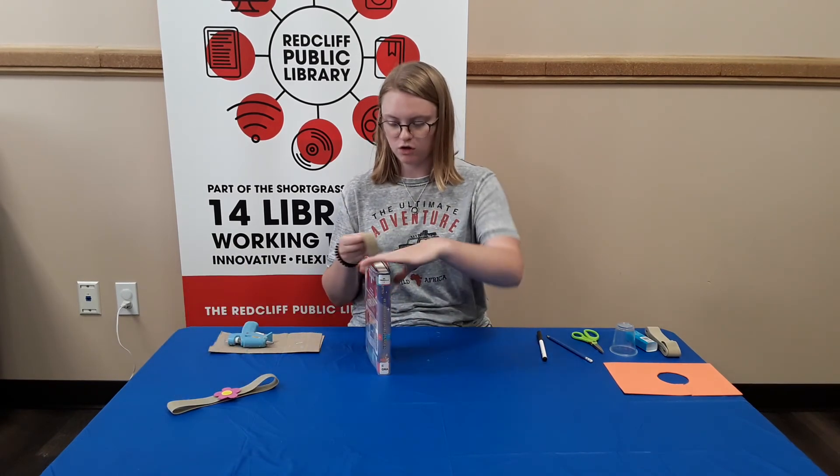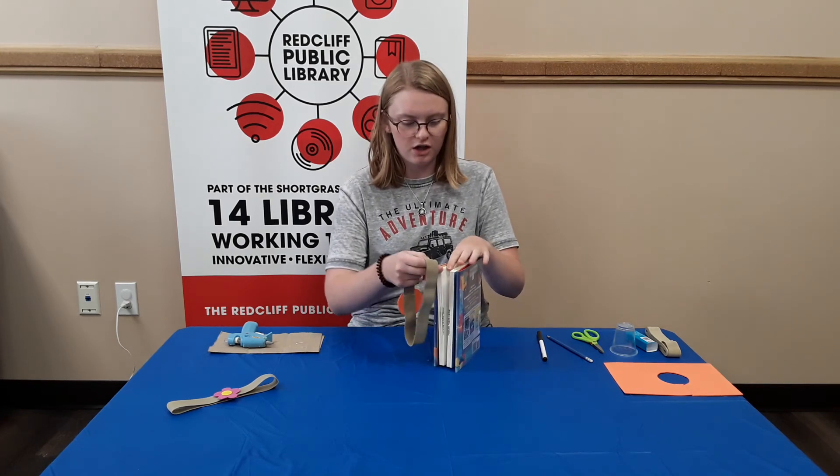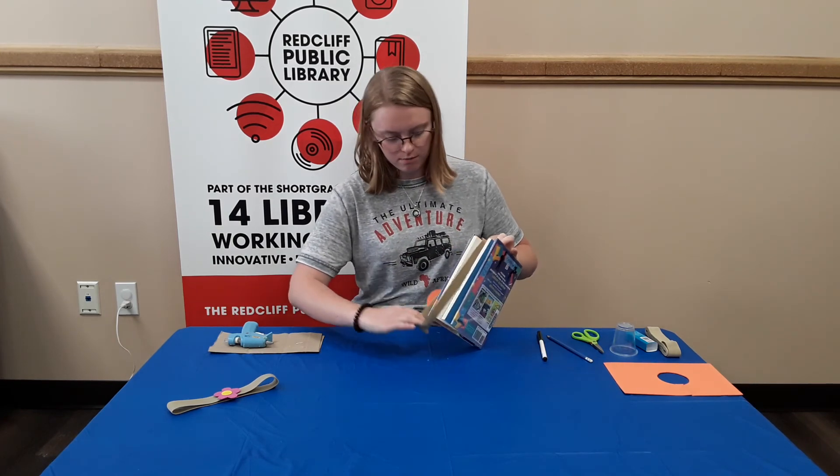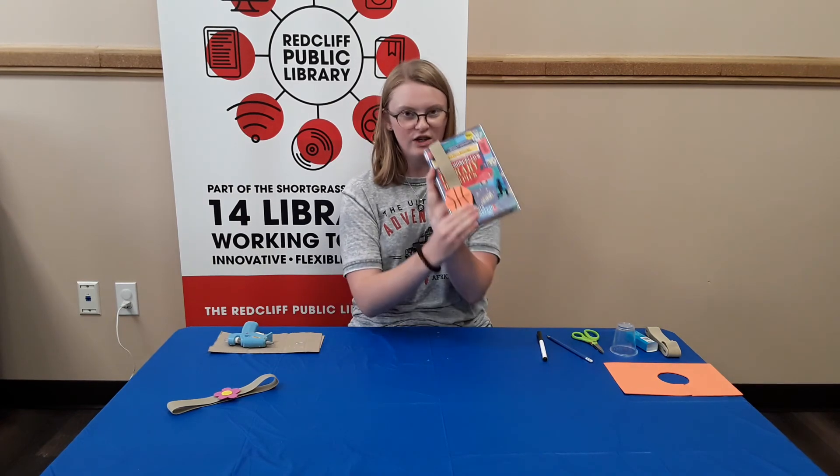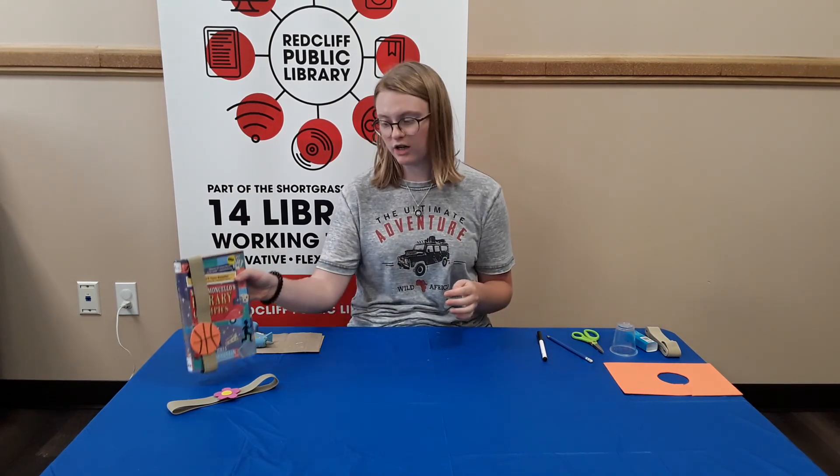And then it just goes on your book — you choose whatever page you're at, put it through there, and it marks your page. Thank you to everybody who came to making elastic bookmarks today, it was really fun. I hope you enjoyed it, so thank you for coming and we'll see you next time. Bye!